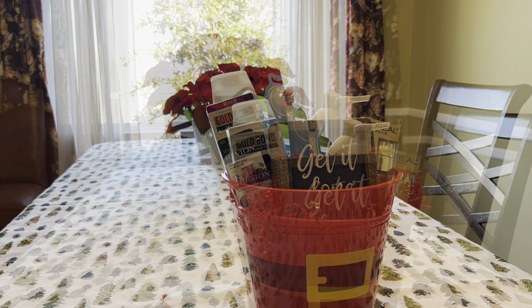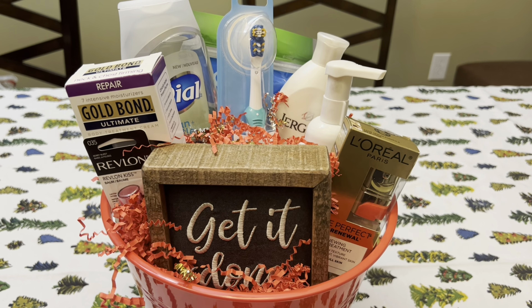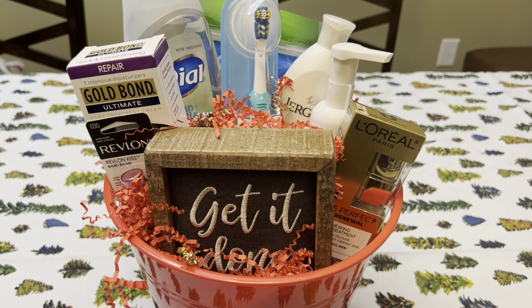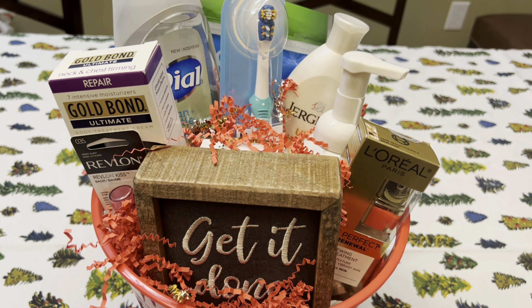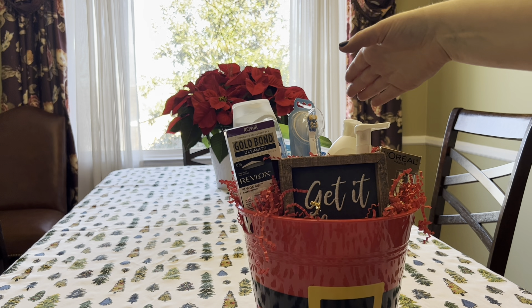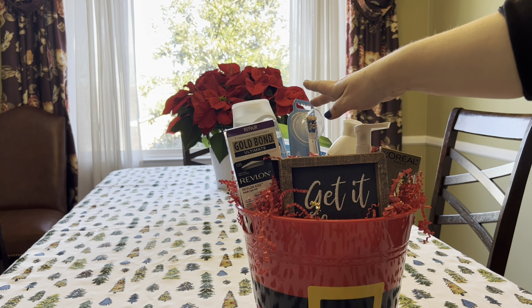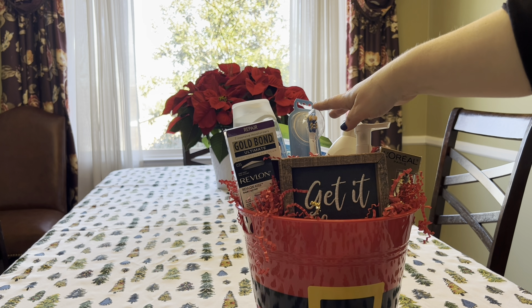I almost took the sign out, but then I decided it's okay to cover up that L'Oreal moisturizer. So this is the finished basket for my mom — some Age Defense skincare with the L'Oreal and the Gold Bond neck cream, plus personal care items. And instead of a regular toothbrush, my mom and my sister both get these electric toothbrushes. I think I gave one to my cousin as well.